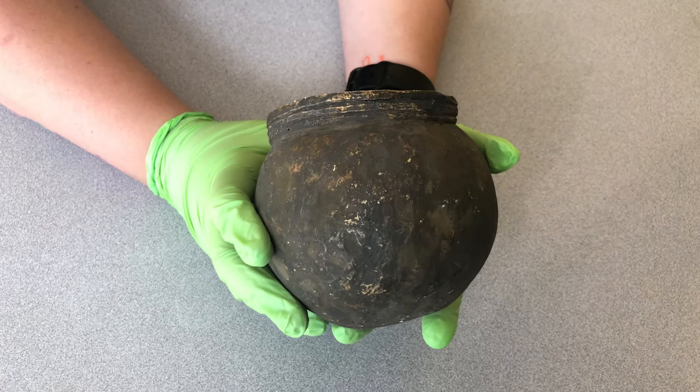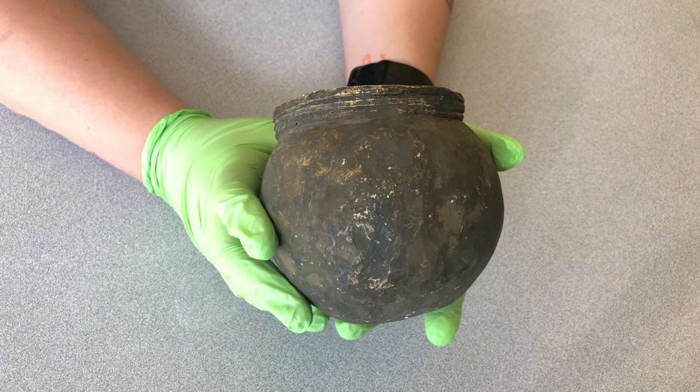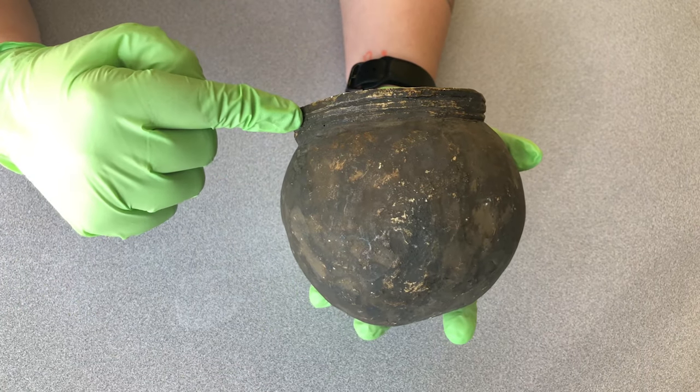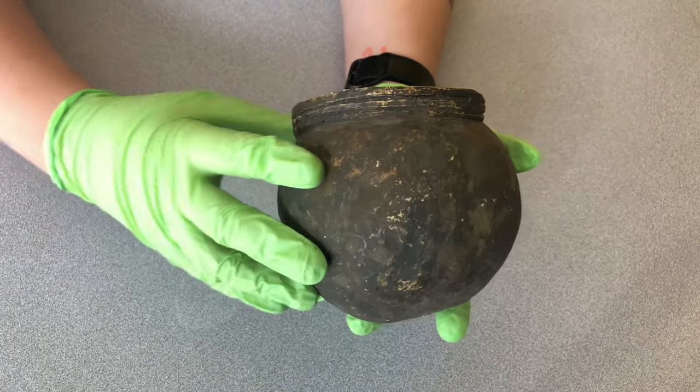So this is a Pawnee pot. A lot of these pots are going to be very simple in design. The tops are usually rigid. Sometimes the bottom would have geometric shapes, and sometimes they'd be left plain.